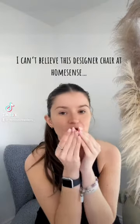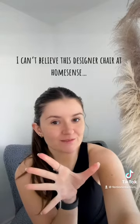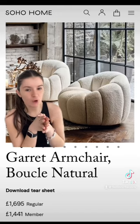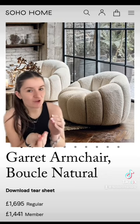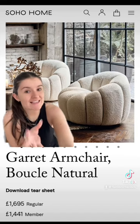I have just got back from HomeSense and I cannot believe this designer dupe that I have just seen. You will not be over it. So you may be familiar with this dreamy boucle chair from Soho Home. It's like £1,700 — no, quite ridiculous money, but still, nevertheless, I'm obsessed with it.